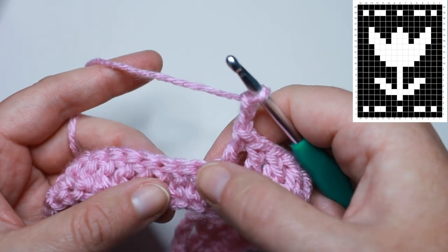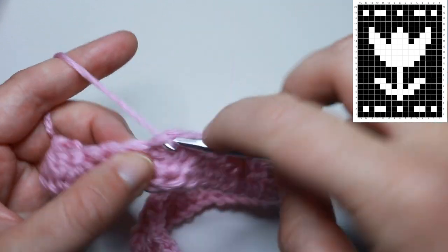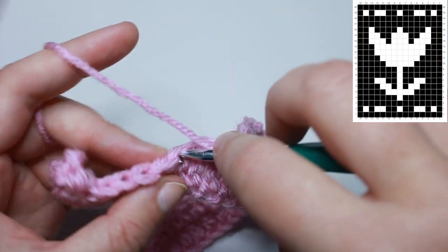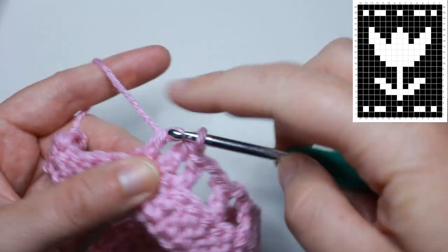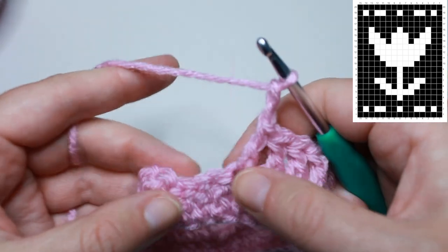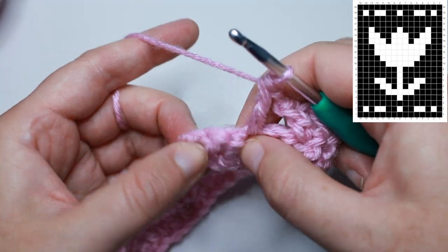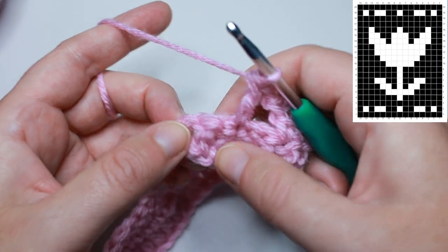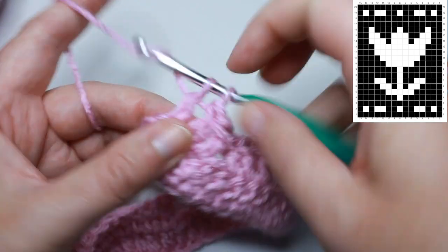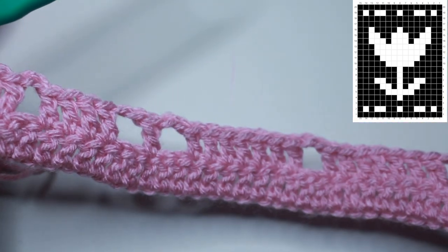Chain 2, skip 2, double crochet over the next 6 stitches. Then 2 spaces: chain 2, skip 2, double crochet in the next twice. Next we need 1 block, 1 space, and 1 block. Work a double crochet into the next 3 stitches for the first block, then chain 2, skip 2, double crochet into the next for the space. You should have 3 stitches left — double crochet into each of those last 3 stitches. Always work into the top of the turning chain for your final double crochet. That is row number 2.